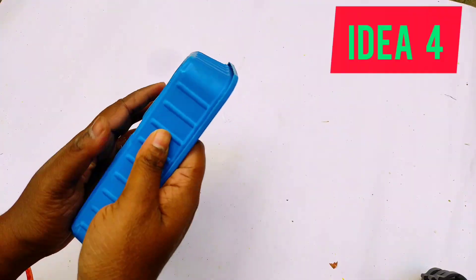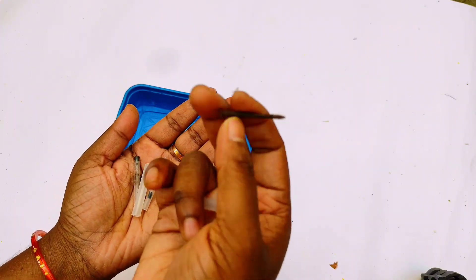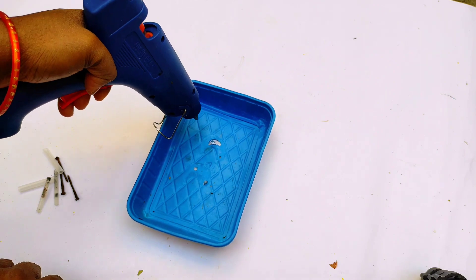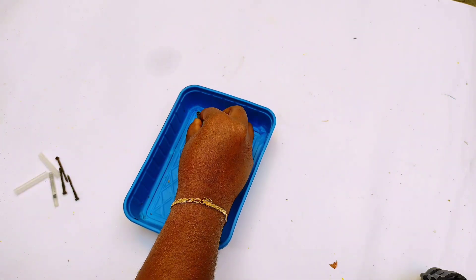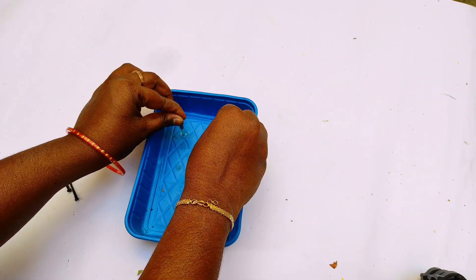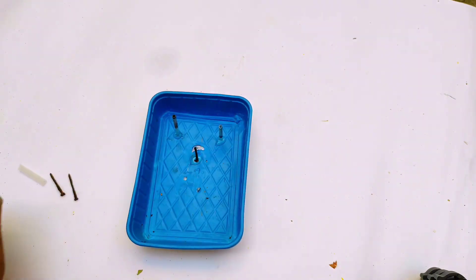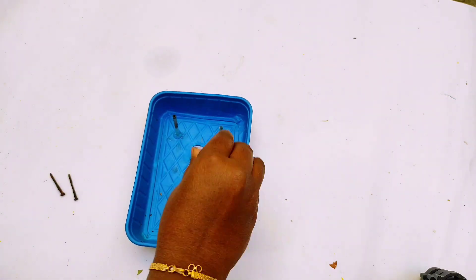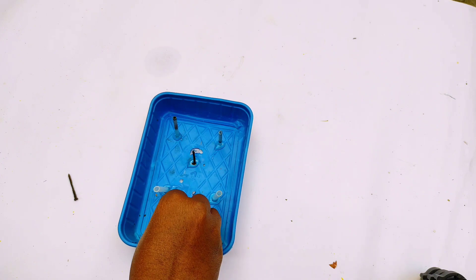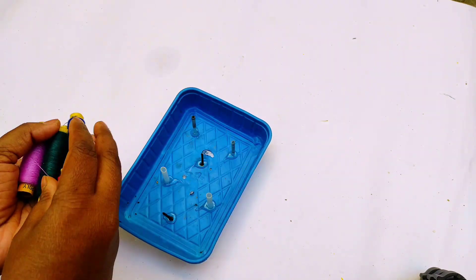Now we have a fourth idea. I will add the glue. You can also make a hole in the room and fill it. Now you have glue or a lollipop stick. You can add a little bit. Now we have to add glue — the tube is good, so you can add a little length like this so it will be better. Add everything to this and use it to dry.